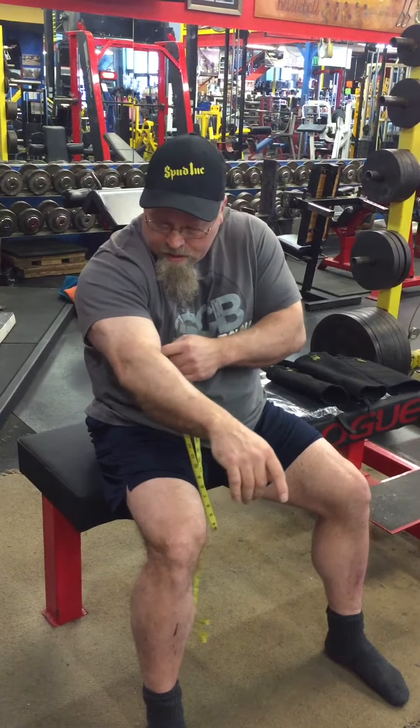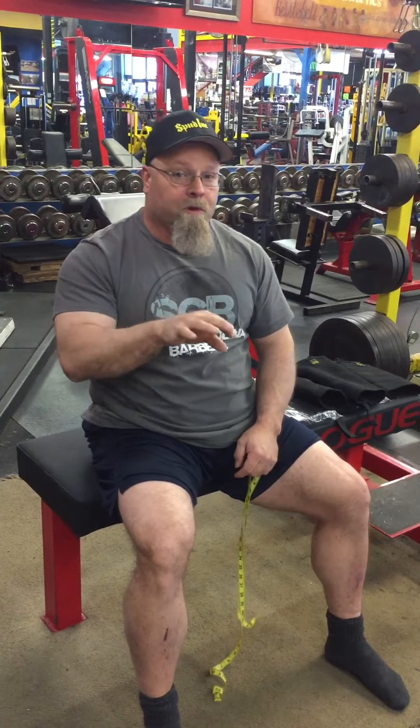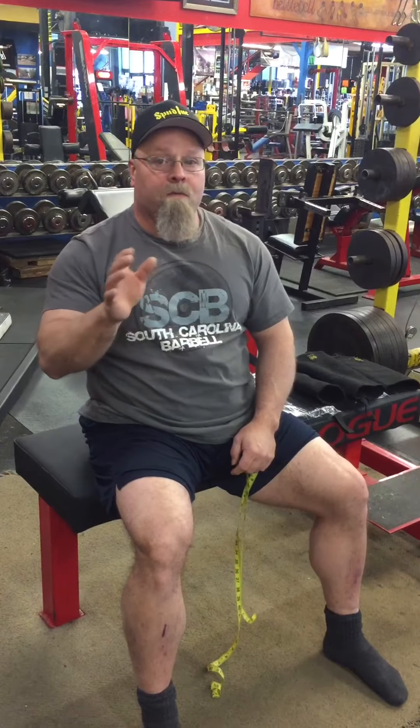Same thing with the elbow sleeves. You're going to measure the lower part of the bicep where the sleeve is going to fit. This one's a little bit different though. On the elbow sleeves, you need to do three to four inches. So three inches would be snug, and four inches would be really tight with some restriction.